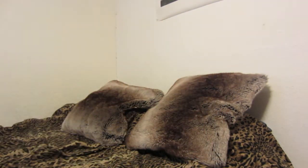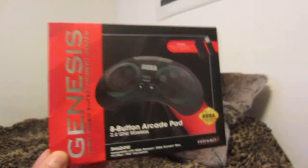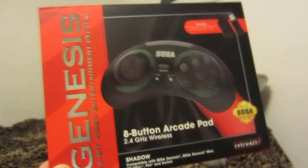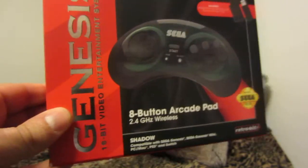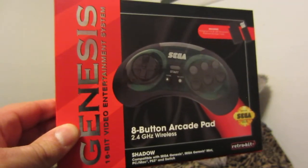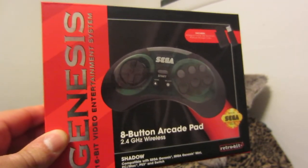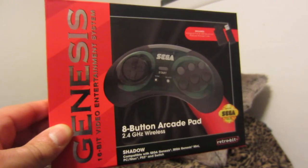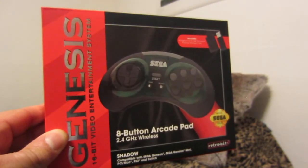If you're into retro games, whether you play on original hardware or modern consoles, this is one of the controllers to get. That's the video, guys — thank you very much for watching. If you want to subscribe, go ahead and click that subscribe button. I appreciate the comments and support as well. Thanks again and have a good one.